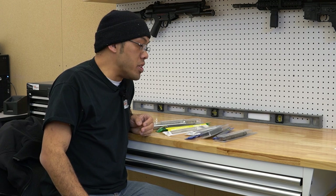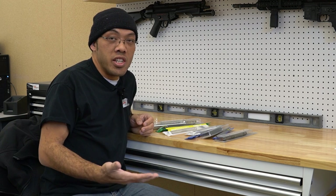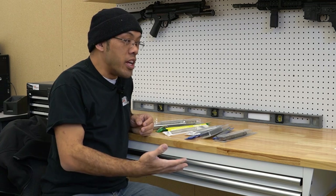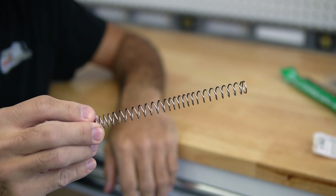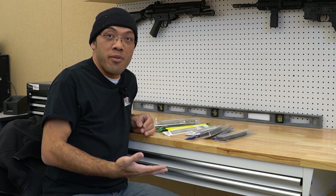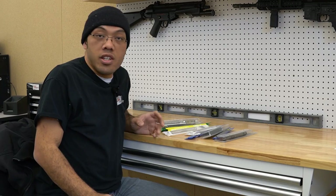When choosing a spring for your gun, first you have to decide if the gun is doing what you want as far as FPS goes. If you need it to go higher, find out what your field limits are and upgrade accordingly. If you need to go lower, find a spring that matches the FPS you want for your field. Just remember that FPS is not a goal — it's a limit. Keep that in mind as we're upgrading our guns. We truly want to be safe and respectful to other players; we're not out there to hurt anyone, just trying to get reasonable performance.